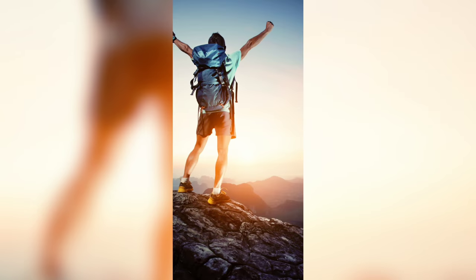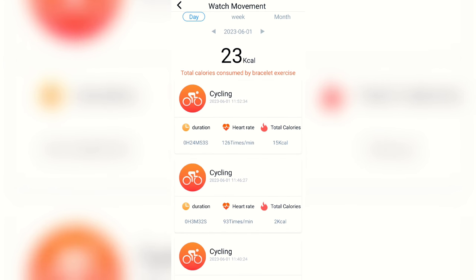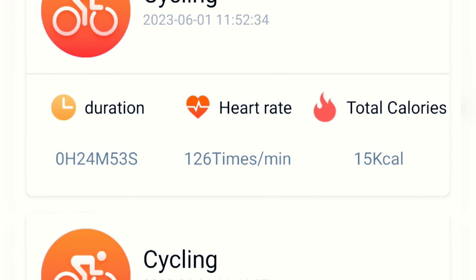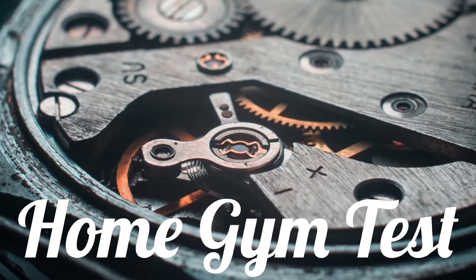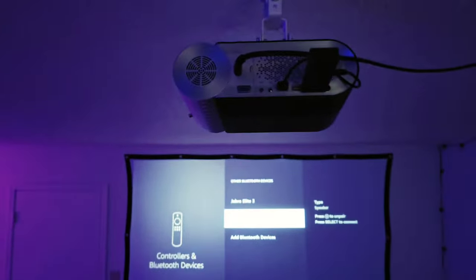Let's look at the cycling ride stats. You can't click to expand it, which is a little strange. 24 minutes, heart rate, calories — they could definitely improve this. I don't see my max or minimum heart rate, and I don't know what '126 times' means — a little annoying. Definitely something they could update. Now doing a 645 by Beachbody workout — really going to put these things to the test in many different ways, and it'll tell us how well they actually lock into the ear.